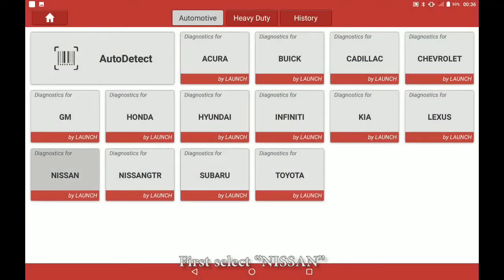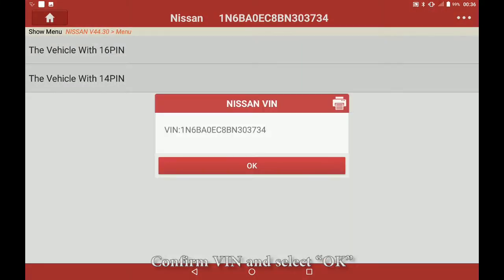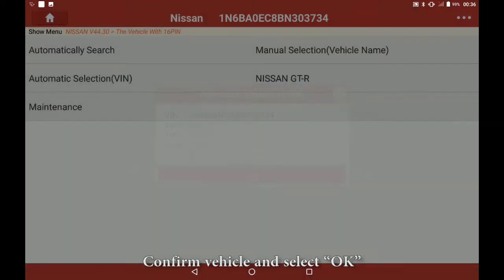First select Nissan. To confirm the software select OK. Select the vehicle with 16 pin. Confirm VAN and select OK. Select automatic selection, confirm vehicle and select OK.